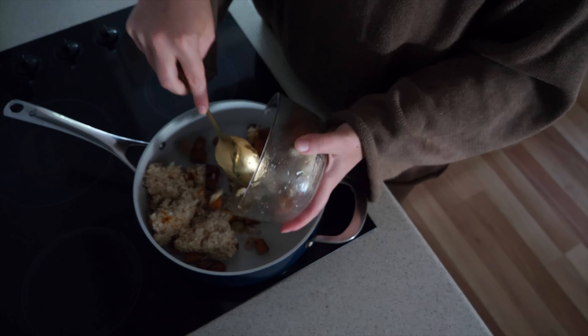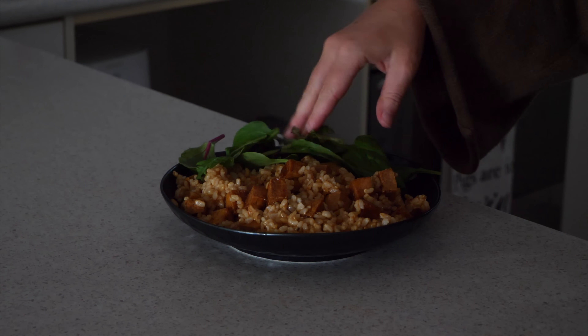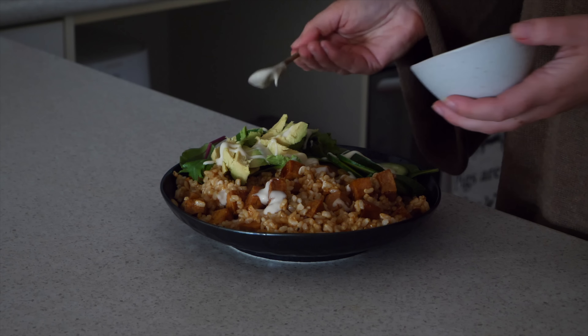For lunch today I had another one of those teriyaki tofu and rice bowls - I had the leftover tofu and rice in the fridge, just heated that up and served it with greens, cucumber, avocado, vegan mayo, fried onions, and sesame seeds. It was super delicious. One of the best things I've learned about eating on a budget is using and repurposing leftovers. I'll prep a whole batch of teriyaki tofu and use it in sandwiches, rice bowls, and other quick-to-assemble dishes, which also reduces the amount of time spent cooking.